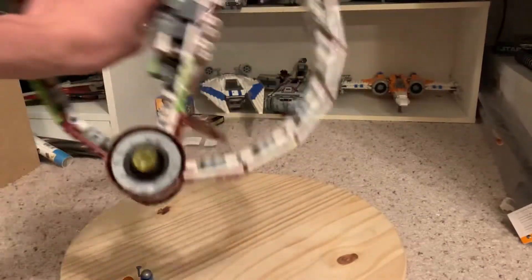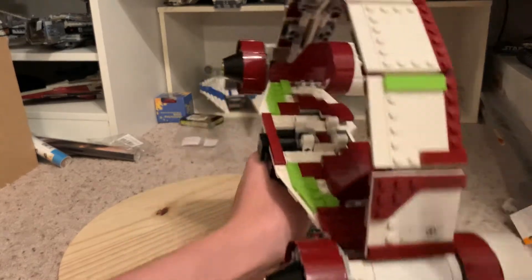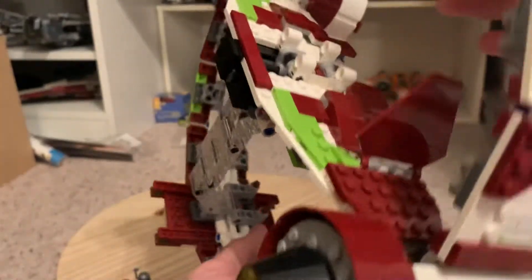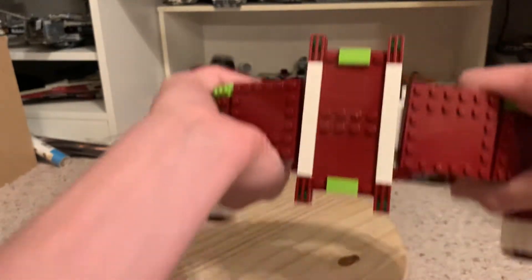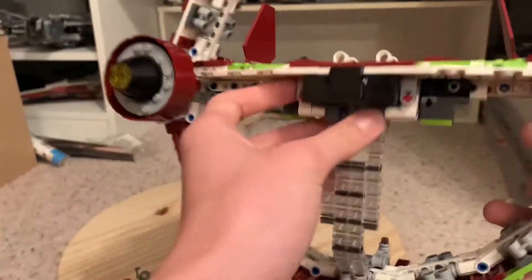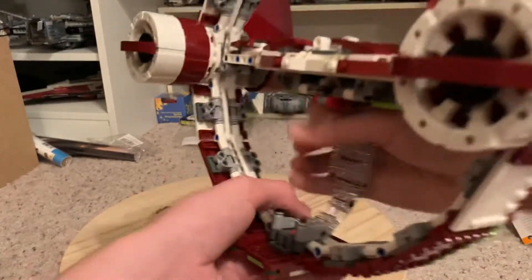I'm confident enough to shake it around — I've swooshed it and spun it and it holds up great. The ring is mostly white with a red outline, some green on either side making it symmetrical, and more red on the bottom. There are also clear parts and black pieces — the black is probably meant to represent space — which are there so you can hold it.